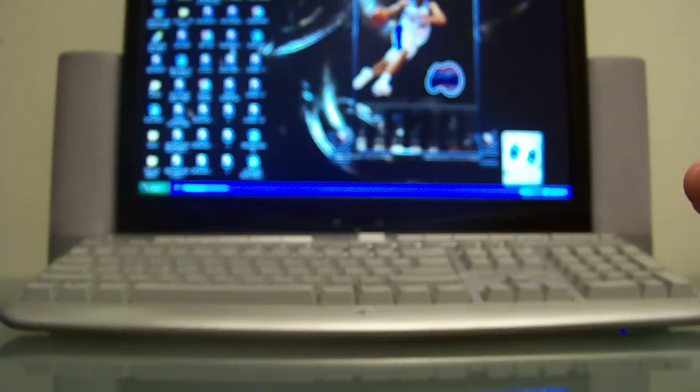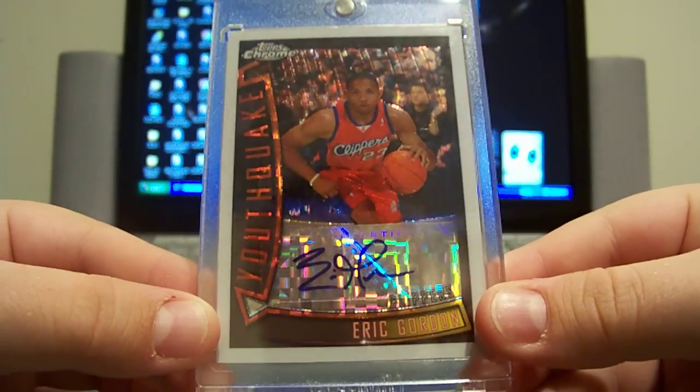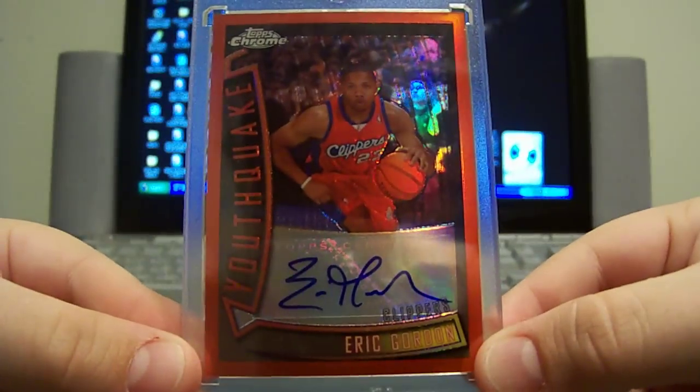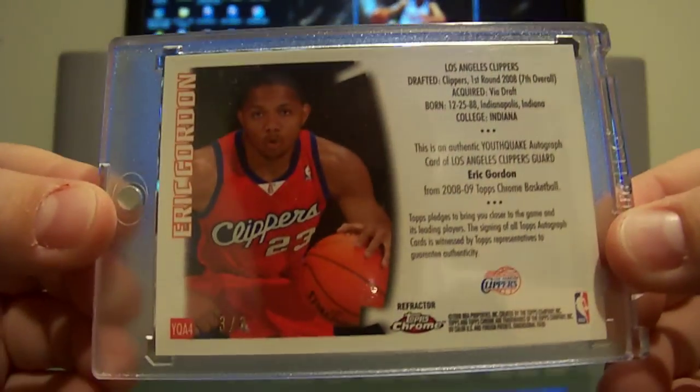Next, more Topps Chrome — this is the Youthquake insert from 96/97 that they brought back this year, a very awesome design. This is the x-fractor rookie auto Youthquake, numbered 4 out of 15. Next, another Youthquake — this is the red refractor Youthquake, very low print run, this one's 3 of 3.